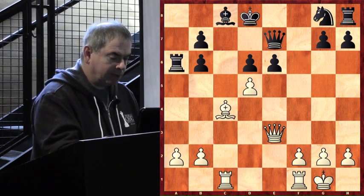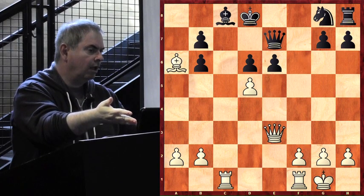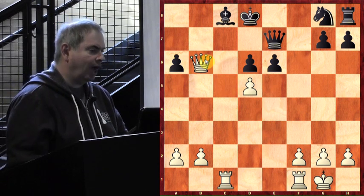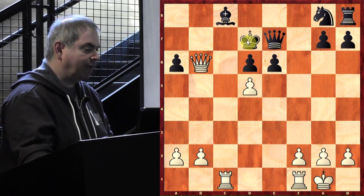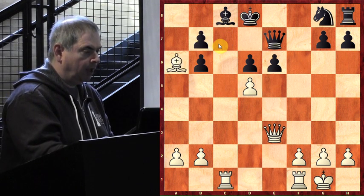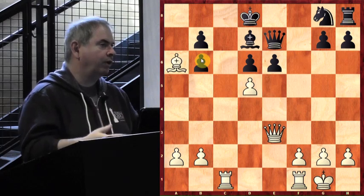Black said 'I was planning on taking back that bishop, but I can't.' Had he taken the bishop, White would have played queen takes b6 check. If the king goes to e8, the rook takes the bishop with check and continues attacking. If the king goes to d7, after rook c7 check it doesn't look good at all. So Black played bishop d7. Morphy can just take the pawn on b6 with check, then save his bishop, but he plays another fancy move to show that even without looking at the board he can see these tricks.